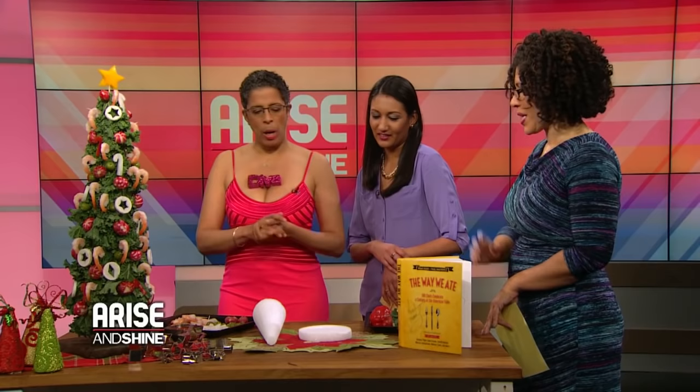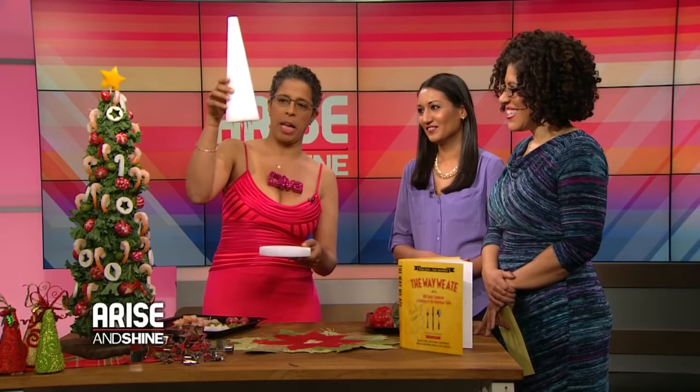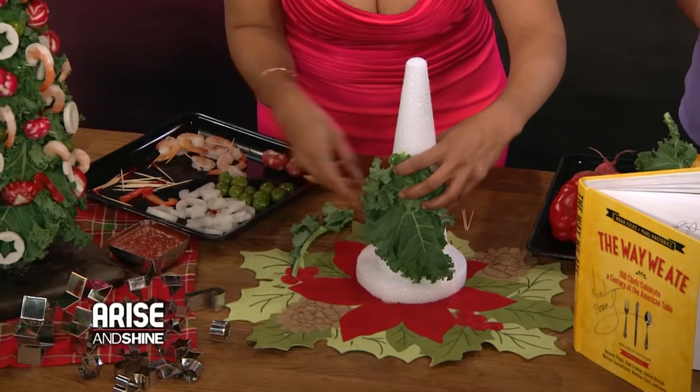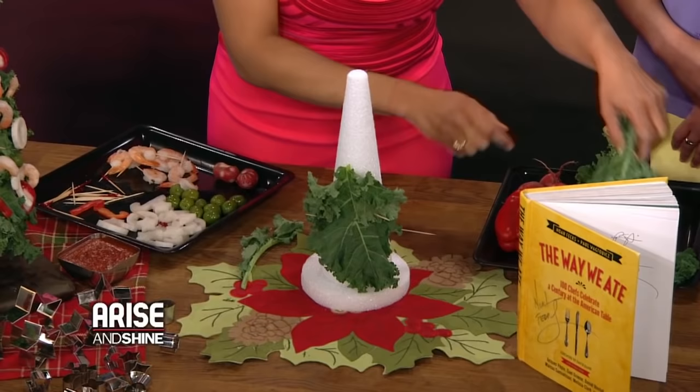So let's talk about what you can put on the shrimp tree and how do you decorate it? Well, let me show you a little baby one — shrimp tree one. The idea is that you get these lovely styrofoam cones and stick some toothpicks in it. And then you take kale — you could use broccoli or parsley — but kale makes it easy and it's curly. It's a healthy shrimp tree!